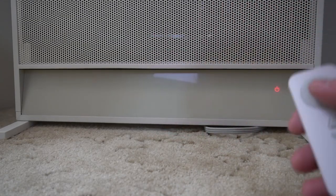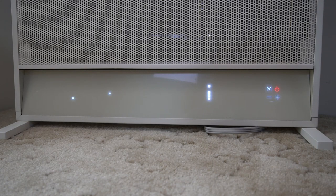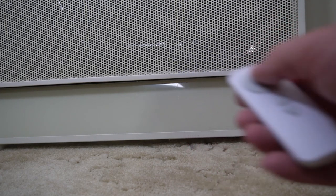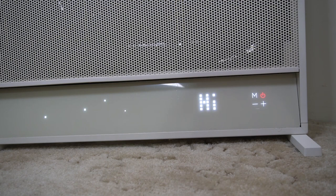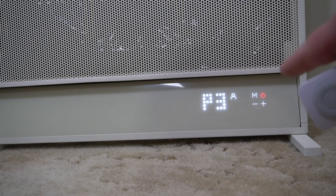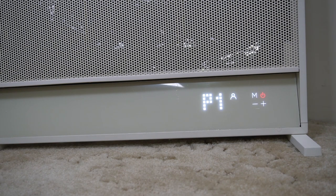Let's look at this display at the bottom. We'll use the remote to turn it on — you can see it's got the M plus minus buttons. That's pretty cool. So let's go over the different modes. First we'll turn it on and it has a cool little graphic. It's showing 68 degrees Fahrenheit right now. Press the M button for mode. Right now it's focused mode where you set the wattage — 1500 watts on the highest. P2 is about 1000 watts, and P1 is 750 watts.